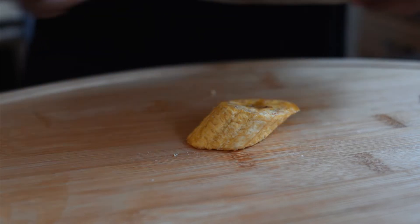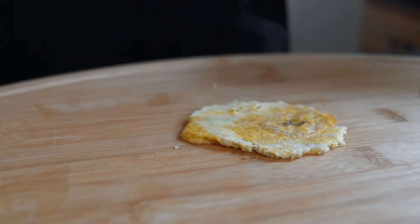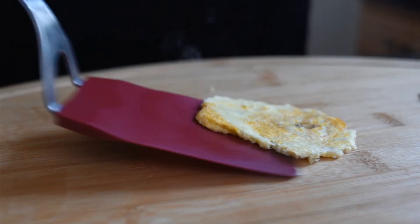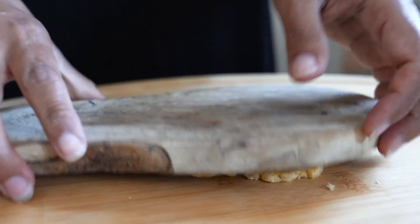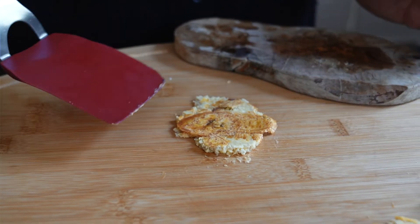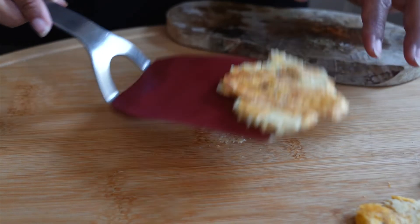The tostones are out of the fryer and they feel slightly crunchy. I'm going to let them cool down for a few minutes so you can really get in there and smash them. If you have a tostonera that's great — I broke mine — but you can use a small cutting board, a small saucepan, a ceramic cup, anything heavy enough to get the tostones nice and thin. I like to use a spatula to scoop them out so they don't get stuck on the surface.